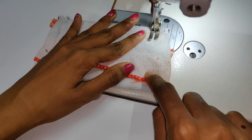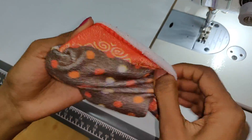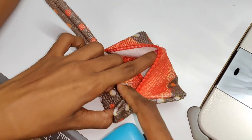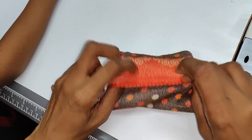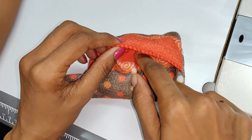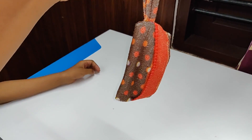We will open this part. We will open this part. We will stitch it. We will put the soap in this gap. We will not stick it like this. Now we will put the soap in this room. We will hang it in our bathroom.